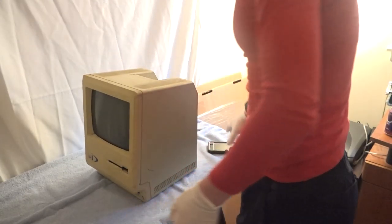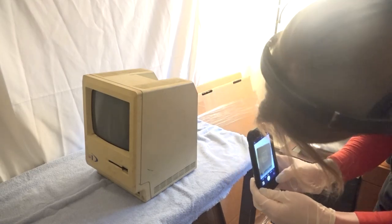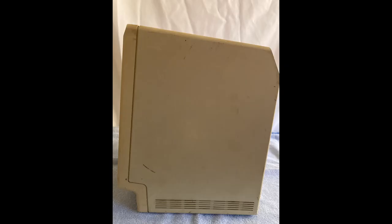I'll get more in-depth about the rich history of this computer later in the video, but for now let's just focus on restoring it, starting with documenting the computer in the state that I received it in.